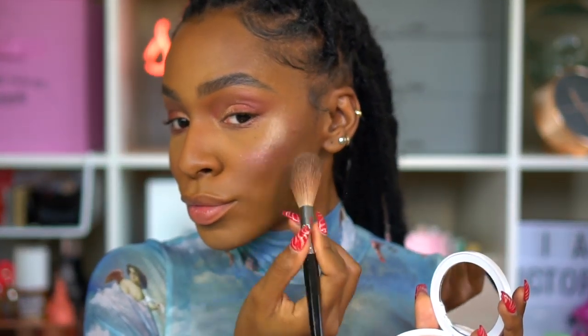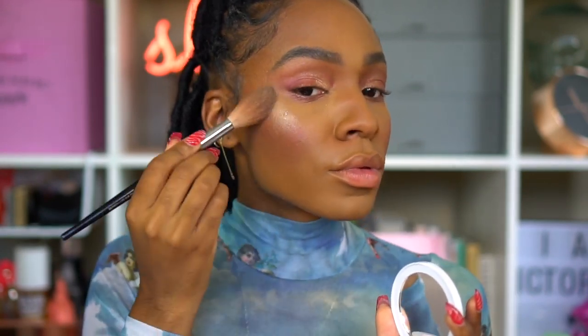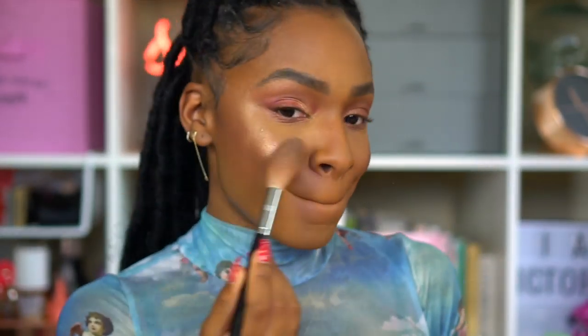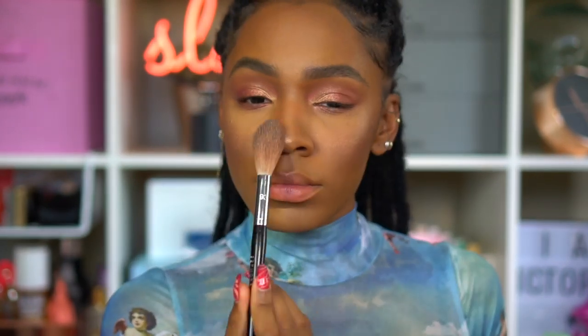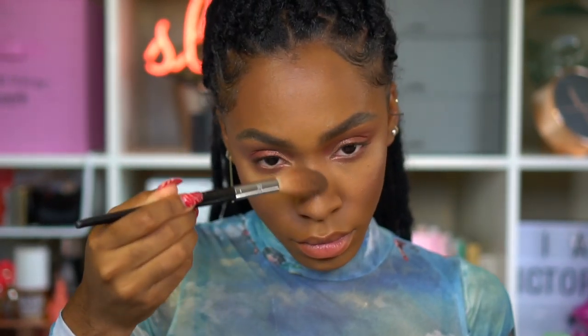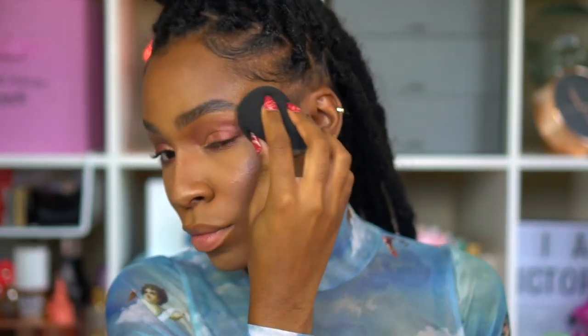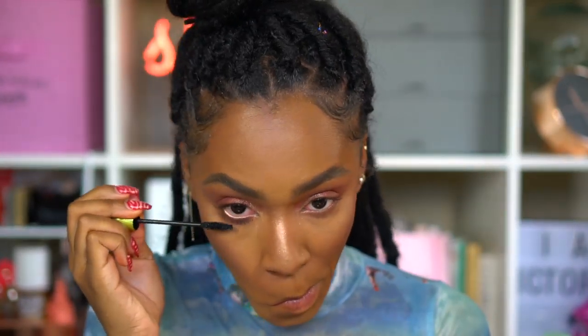Now going in with highlight — this is the Milk Makeup Flex Highlighter in the color Lit. I'm blending that onto my cheekbones and brow bone, and also applying it to the tip and bridge of my nose so we glow. Then I'm using my sponge just to dampen it down so it sinks into the skin and doesn't sit on top.